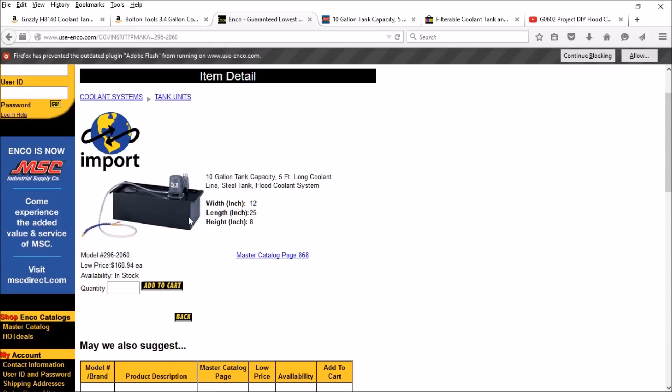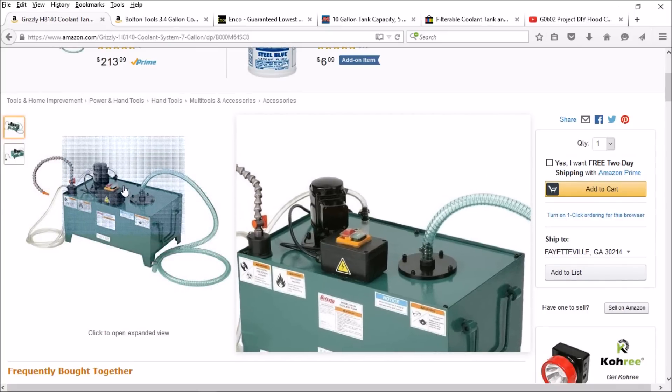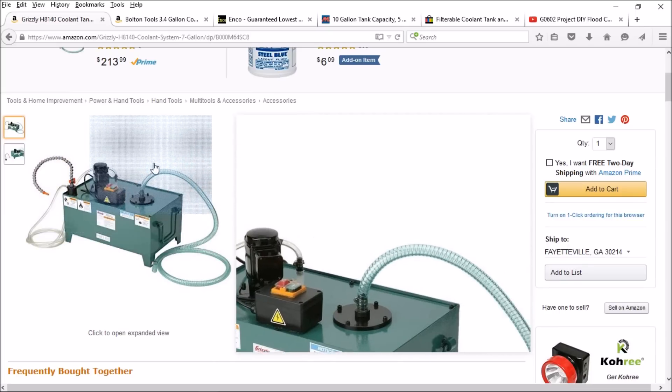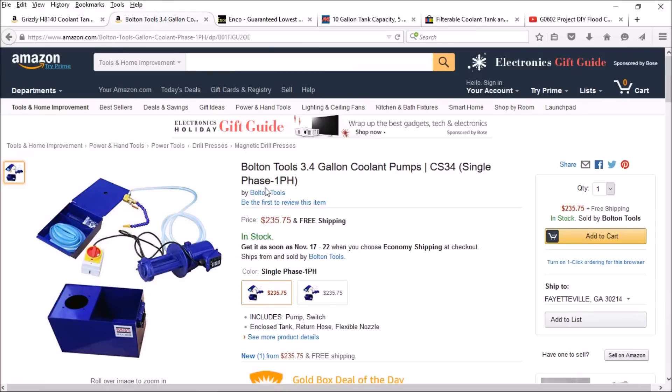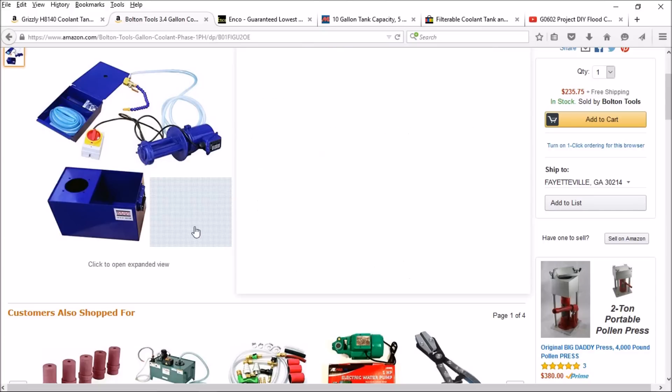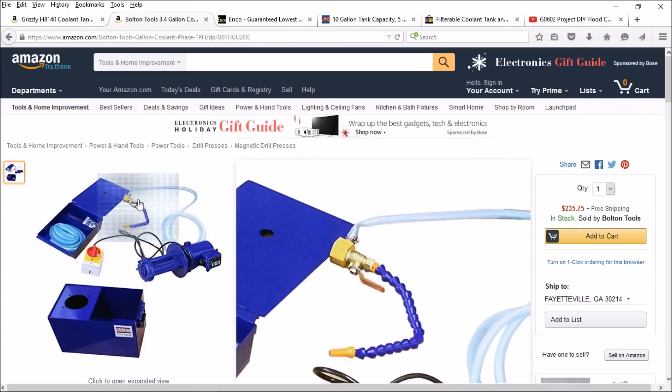My second choice was the Grizzly at seven gallons. That model comes with the switch, hose, everything you need to just fill it up, plug it in, and start using it, which is really nice. But the choice I decided to go with is the Bolton Tools 3.4-gallon tank. On the G0602 lathe I've only got about a gallon of fluid in there and it works great, so I thought somewhere around three to five gallons would be good and this fits the bill perfectly. It's $235 from Amazon with free shipping and comes in single-phase and three-phase versions. It arrived yesterday so let's take a look.